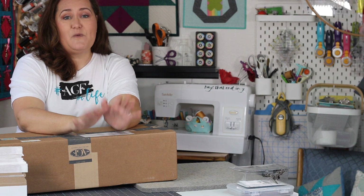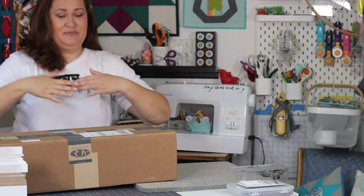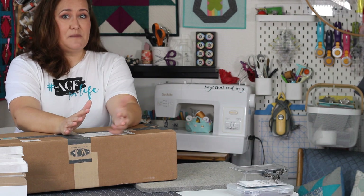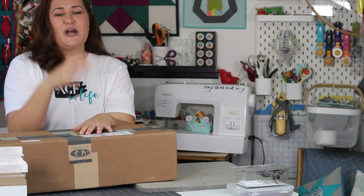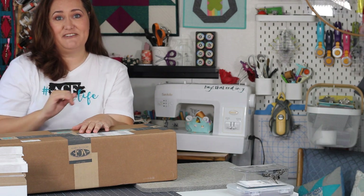One of the brands that I'm so lucky to partner with is Art Gallery Fabrics — and yes, I'm wearing my Art Gallery Fabrics shirt today. This is a box of fabric from Art Gallery Fabrics. They send me their newest lines and I get to play with them. So all my videos where you see a fabric and say 'I love that fabric' — good taste, by the way — it's Art Gallery Fabrics, 100% every time.